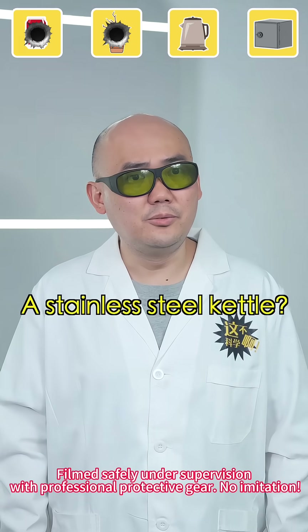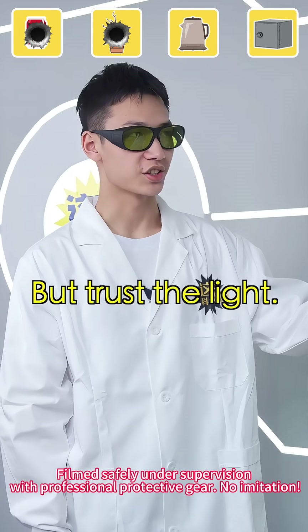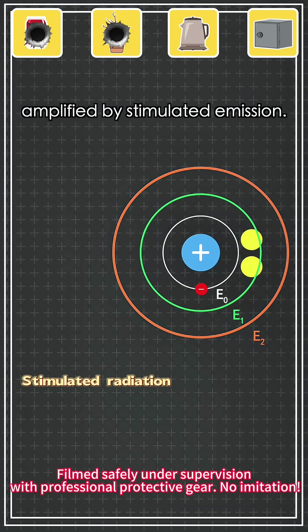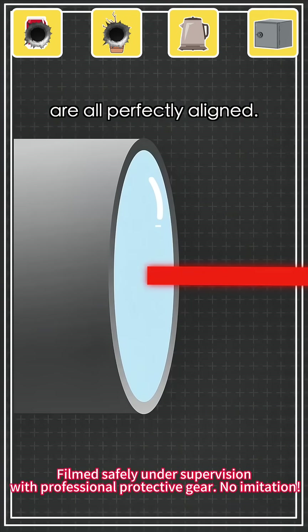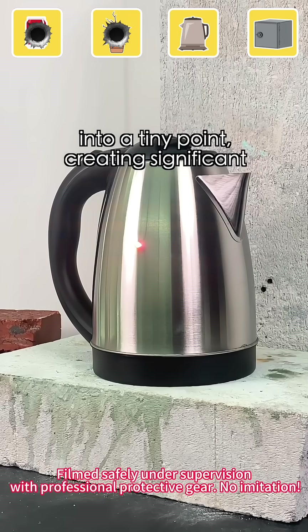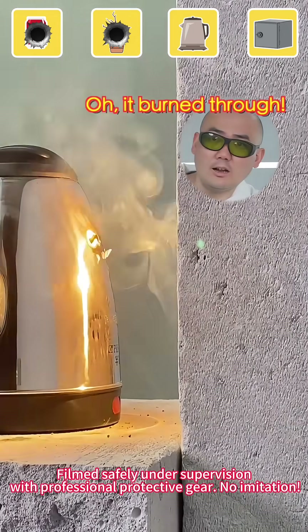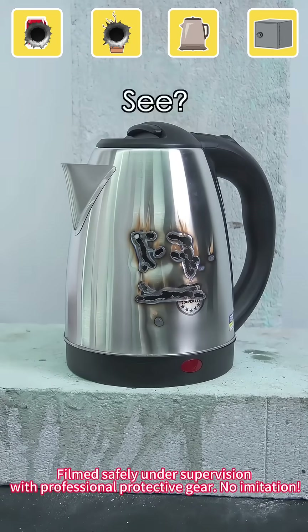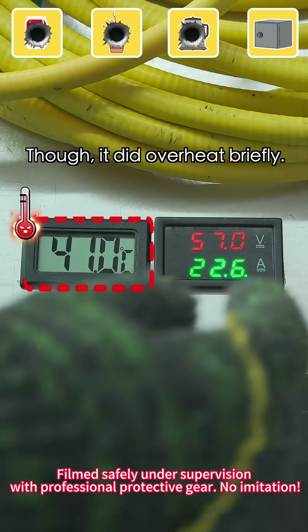Next up, a broken kettle — a stainless steel kettle. That's thicker than my skin. But trust the light. We all know light carries energy, and laser is light amplified by stimulated emission. Its wavelength, phase, and direction are all perfectly aligned. The energy is concentrated into a tiny point, creating significant destructive power. It burned through! Even the stainless steel kettle couldn't stop it, though it did overheat briefly.